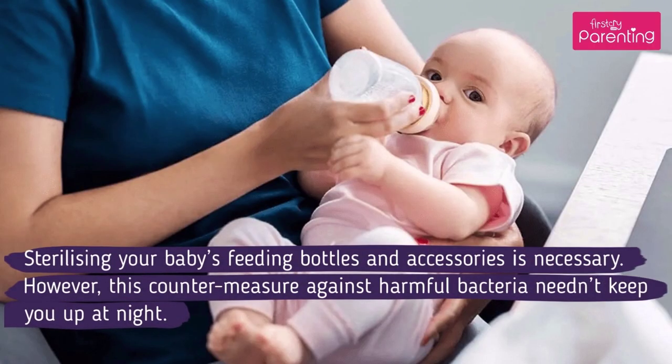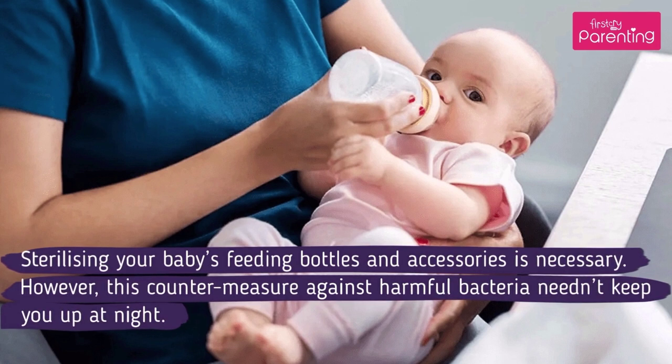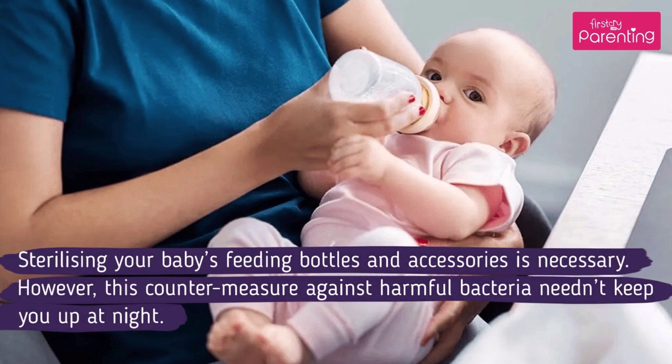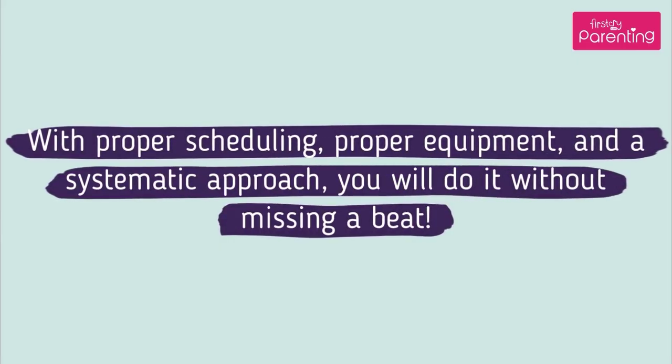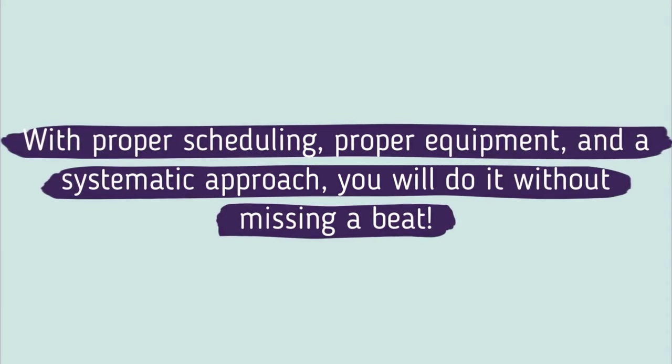Sterilizing your baby's feeding bottles and accessories is necessary. However, this counter-measure against harmful bacteria needn't keep you up at night. With proper scheduling, proper equipment, and a systematic approach, you will do it without missing a beat.